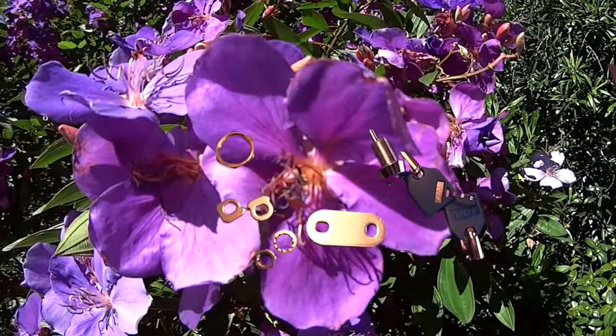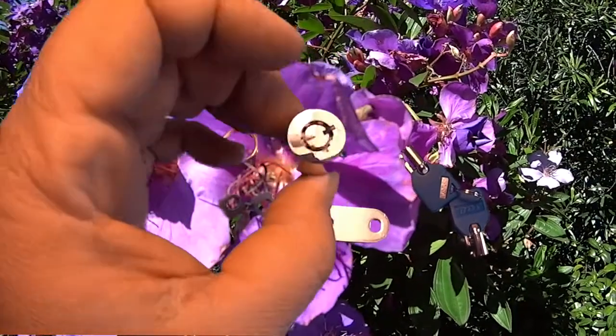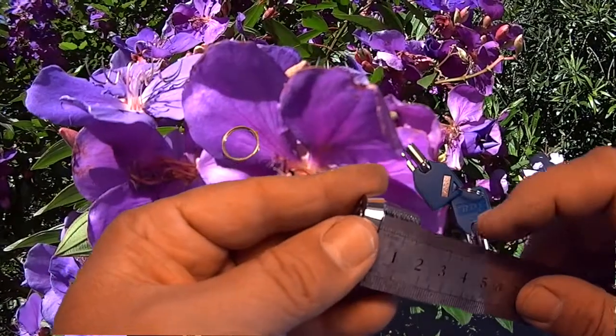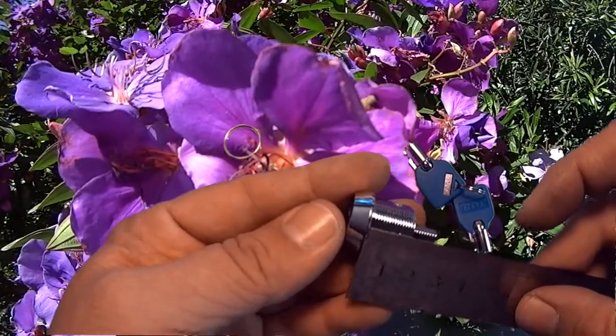Hi, welcome to another video from Dr. Lock. We're going to have a quick look at the 16mm tubular mailbox or security lock cam lock. This one here, you measure from the front to the back to see that you get 16mm. It's not measured from the top — it's actually measured from underneath the mushroom.